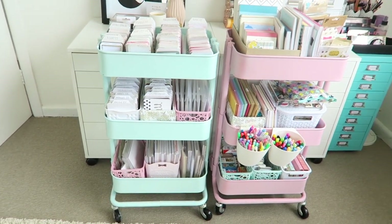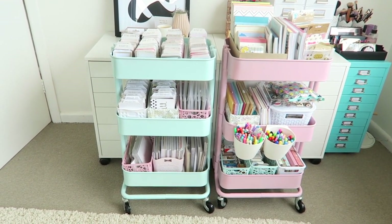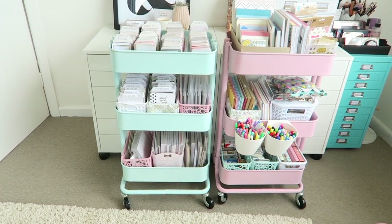I actually chose to spray paint mine to mint and pink as they're my favorite colors. I had my carts for about a year before I decided to paint them, so when I sprayed them they were actually already assembled.